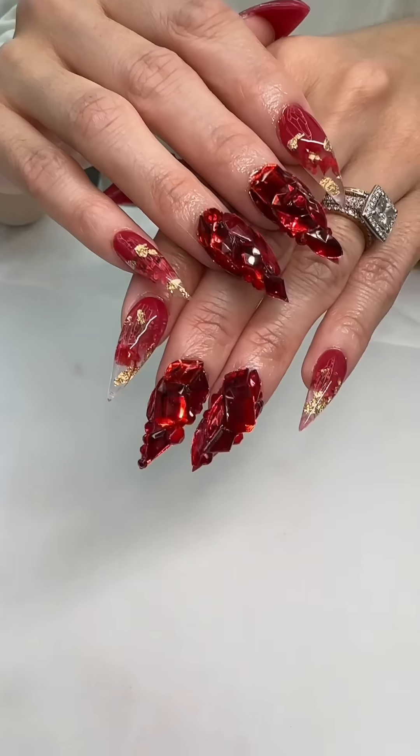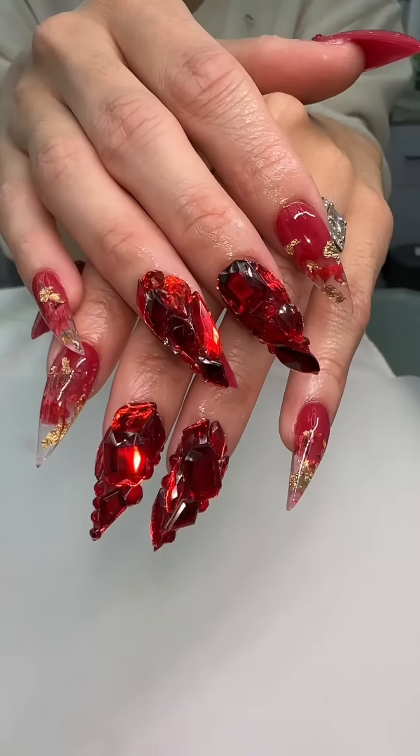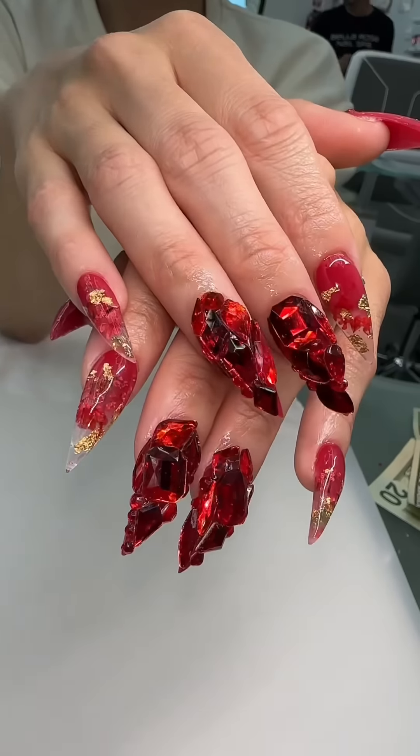This is the finished product — wow, beautiful! She's gonna go to the Vietnamese wedding party and they're gonna be like 'who did your nails?' Thank you for watching, bye!